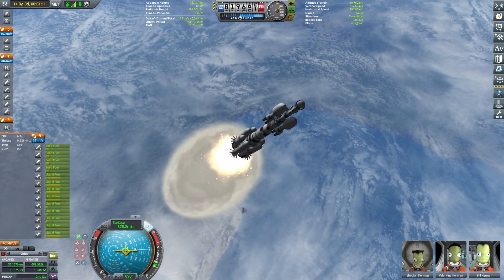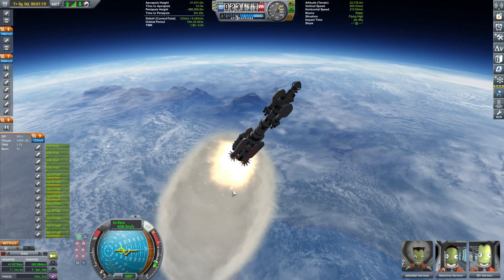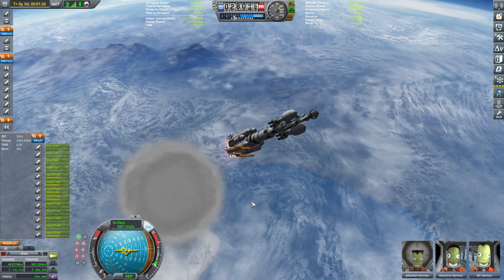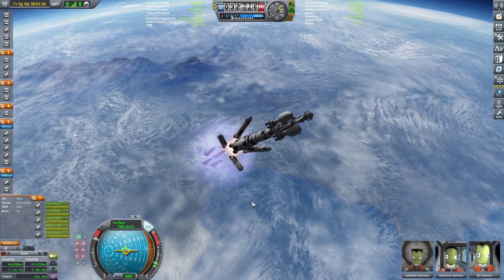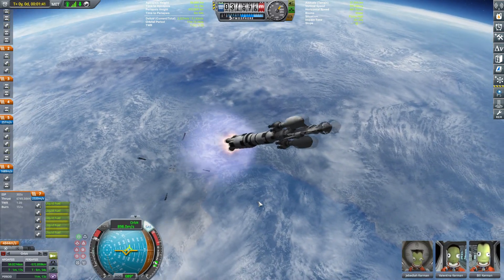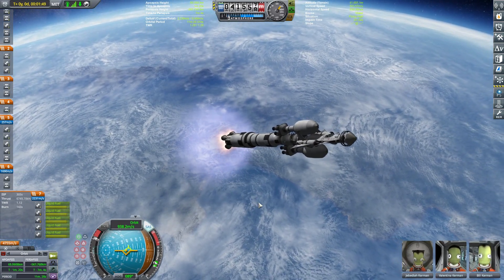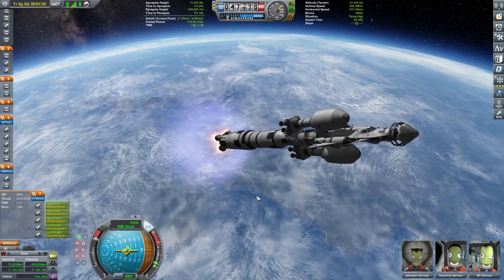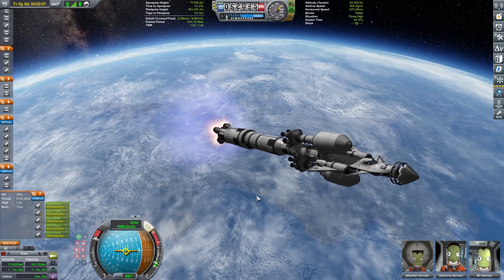I'm reducing the thrust and getting ready for that first solid motor disposal — happening in 3, 2, 1, go! Getting rid of solid motors and immediately the side boosters. Our thrust-to-weight ratio is 1.10 but it's good enough. Our apoapsis is already at 70 kilometers, which means only a little bit more push and we will be out of the atmosphere.